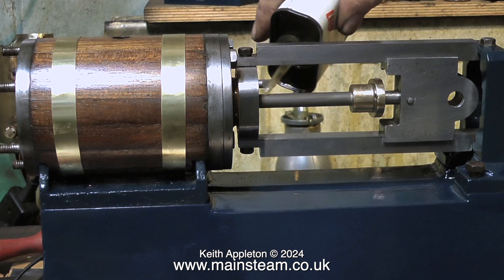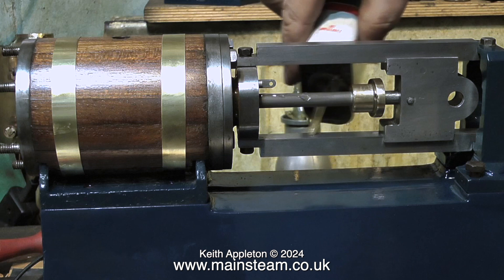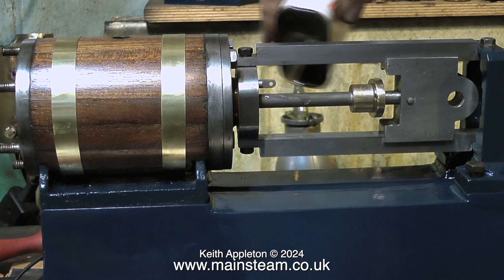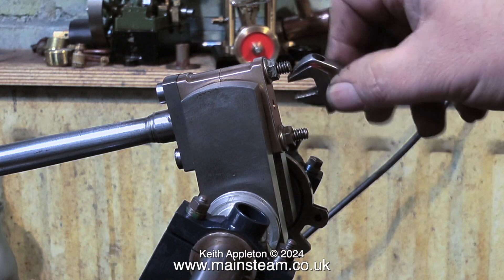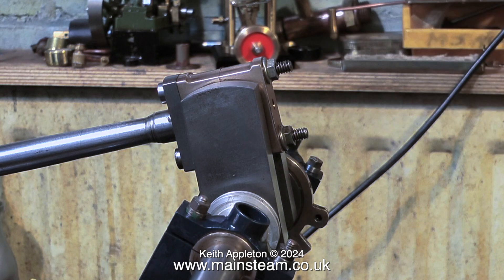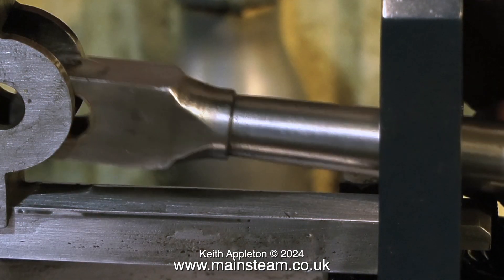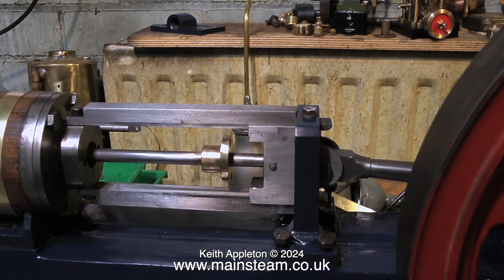I wound some graphite yarn around the piston rod and fitted the gland cover. I'm using some machine oil to lubricate the parts, but it is important when using silicone piston rings not to use machine oil in the cylinder, because certain oils will attack the silicone rubber and make it sticky. Here I'm fitting the big end in place to the crankshaft, and with a bit of lubrication of the small end I fit that into the crosshead. Notice the thin phosphor bronze bush in the small end.